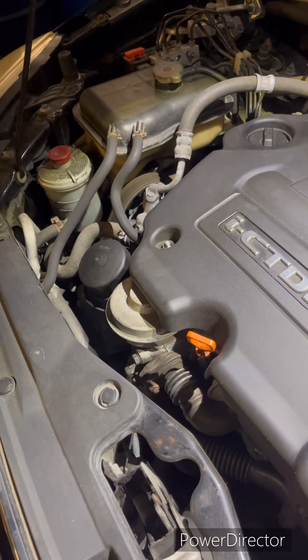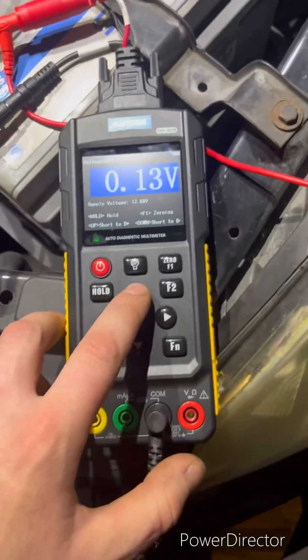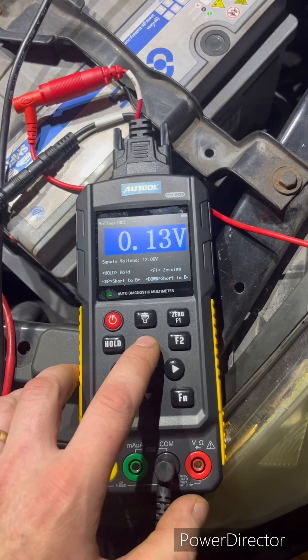So we're going to listen when we press up for the compressor clutch to make a noise or click. And you can hear there — when we press up, the compressor clutch cuts in.